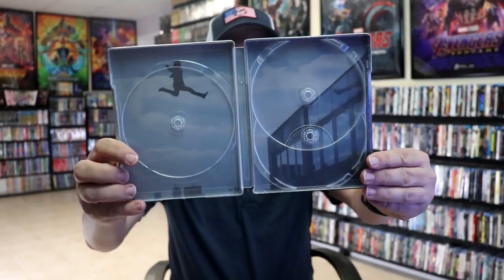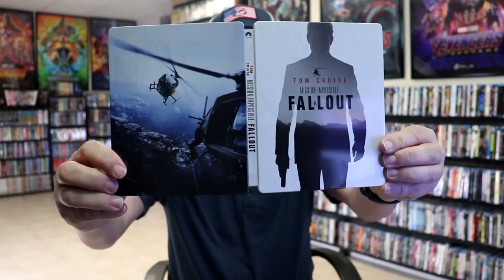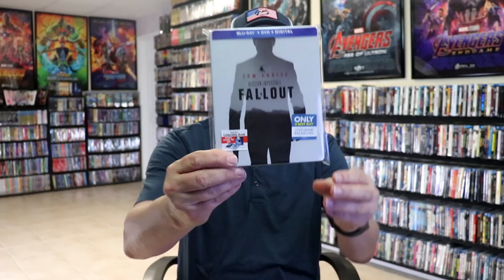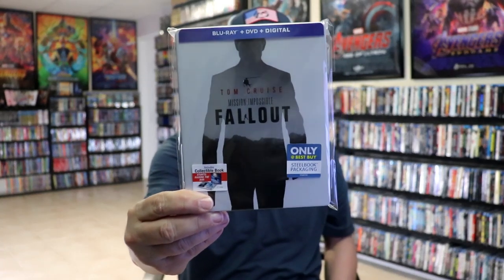And we do have some inside artwork. Overall, this is a pretty nice looking Steelbook. I'm really happy with it. I do like the way that they did the front cover with Tom Cruise's silhouette with the image on the inside. I think that looks pretty good.